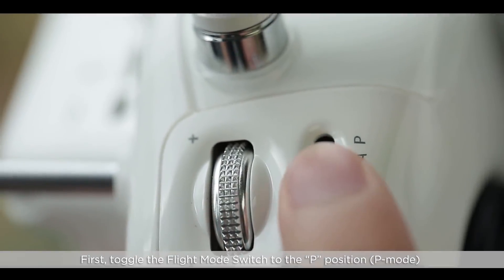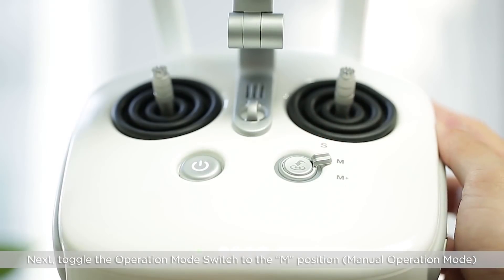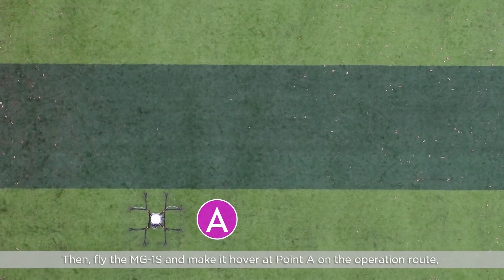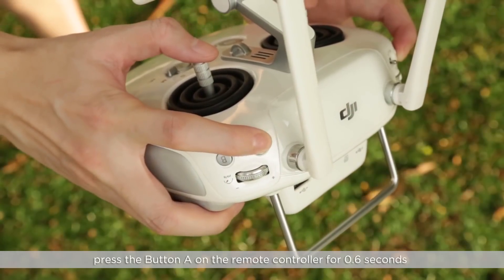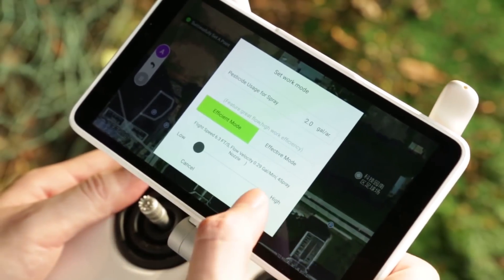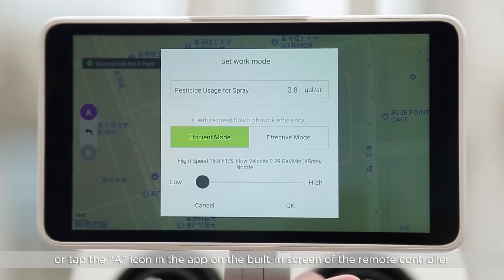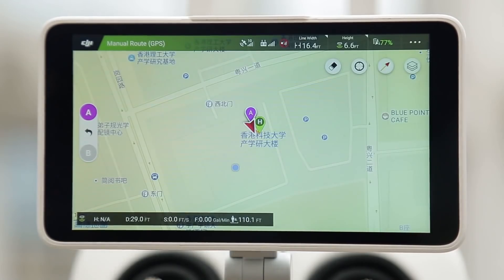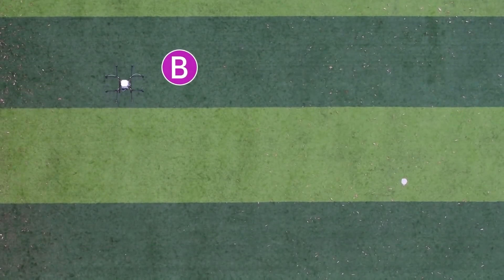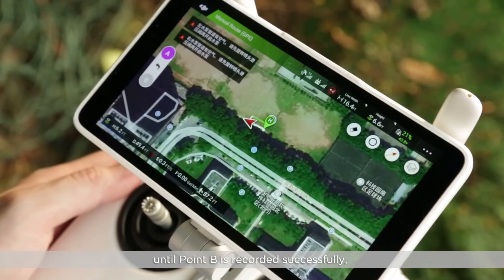First, toggle the flight mode switch to the P position and ensure that the GPS signal is strong. Next, toggle the operation switch to the M position. Then fly the MG1S and make it hover at point A on the operation route. Press the button A on the remote controller for 0.6 seconds until point A is recorded successfully. Next, make the MG1S hover at point B on the operation route. Press the B button on the remote controller for 0.6 seconds until point B is recorded successfully.